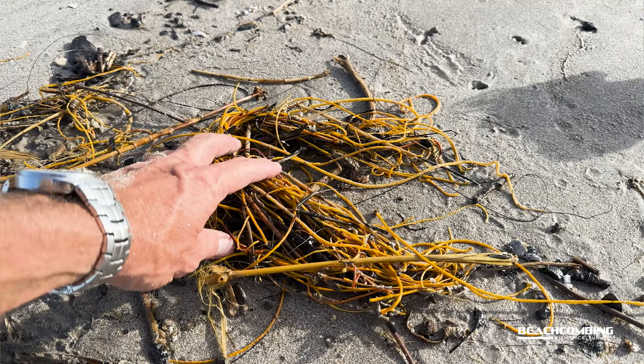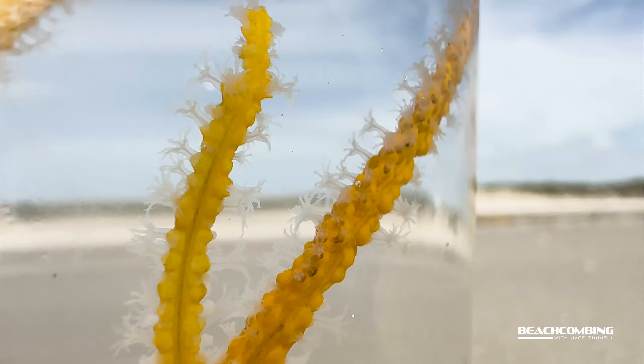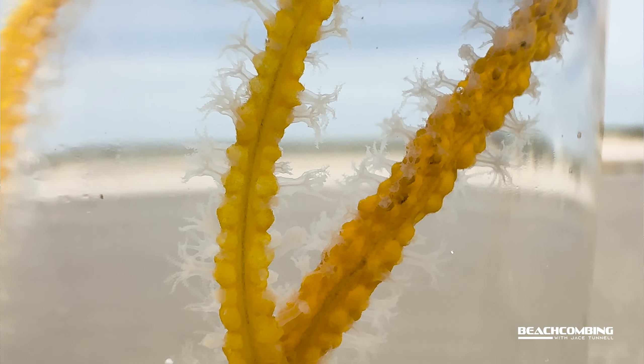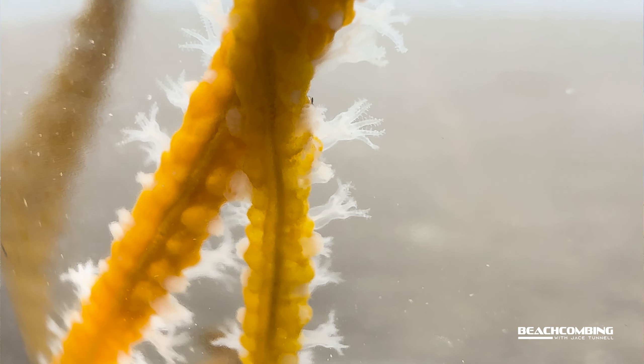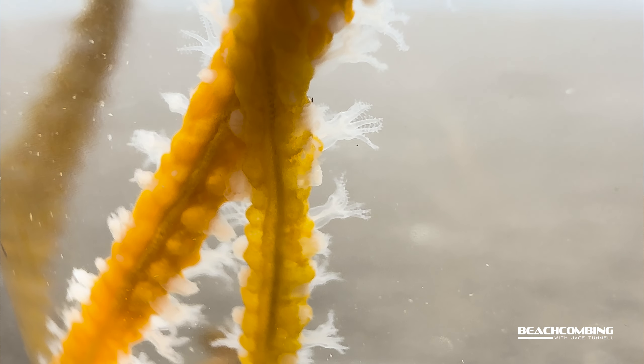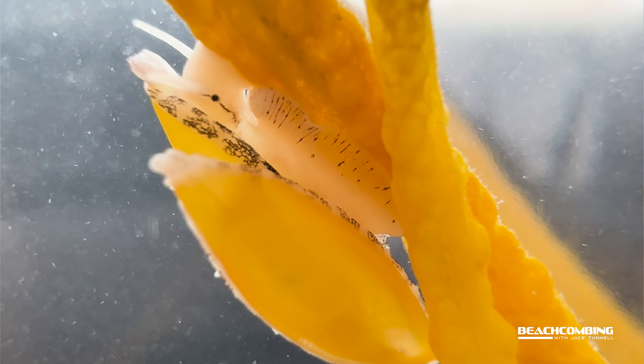One thing you never really hear people talk about whenever they're talking about the Sea Whip is that — you can't really tell this whenever it washes up — but this Sea Whip looks like rope. However, put it in water and it all of a sudden comes alive. There are polyps that pop out all over it. If you look real closely when you find it washed up, it'll look like there are pores all in the yellow pieces. Those pores are actually little polyps and whenever you put it in water they come out — they look like little sea anemones all over it.